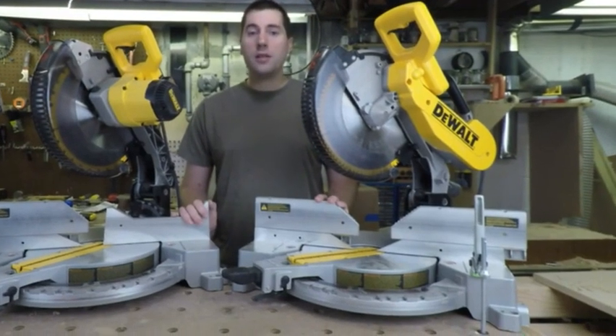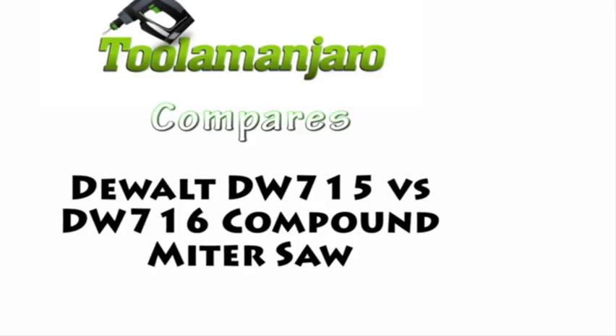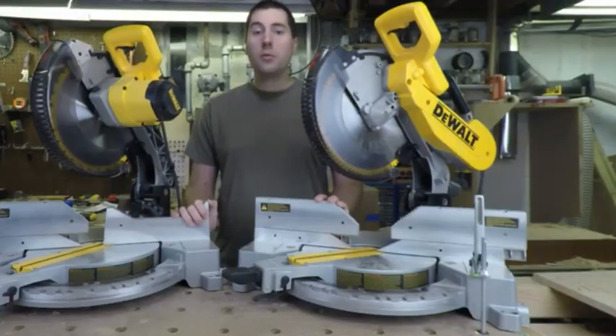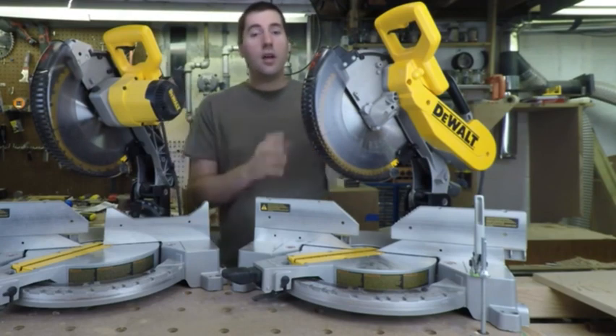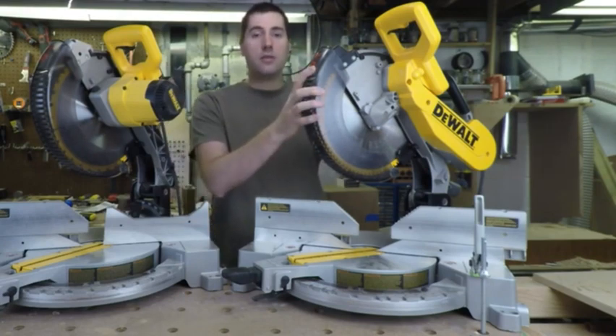Hello, my name is Jim Gurman, and welcome to today's episode of Lentor Robe. Today we'll be comparing two different DeWalt compound miter saws. On my right over here is the DeWalt DW715, and on my left over here is the DeWalt DW716.